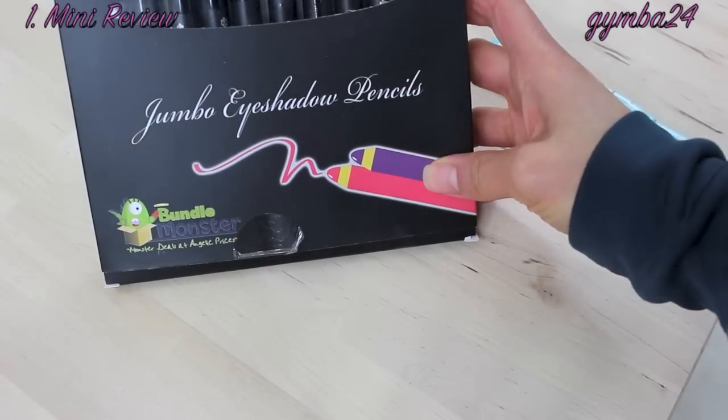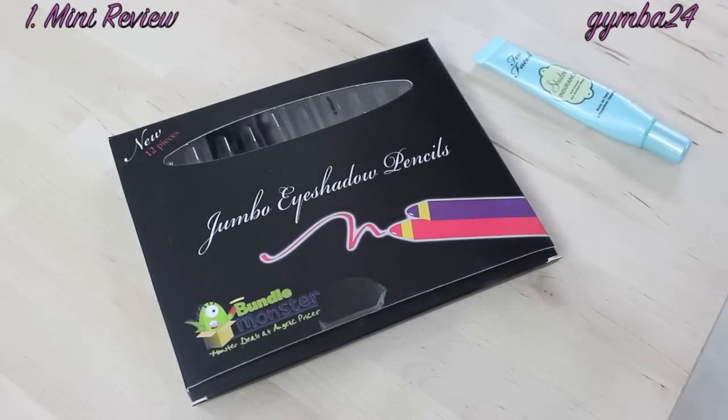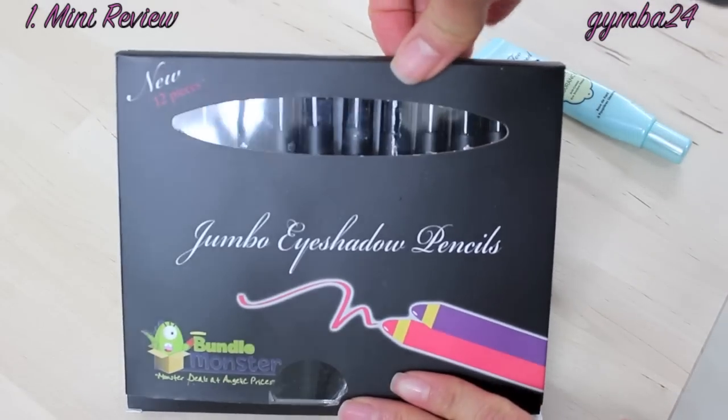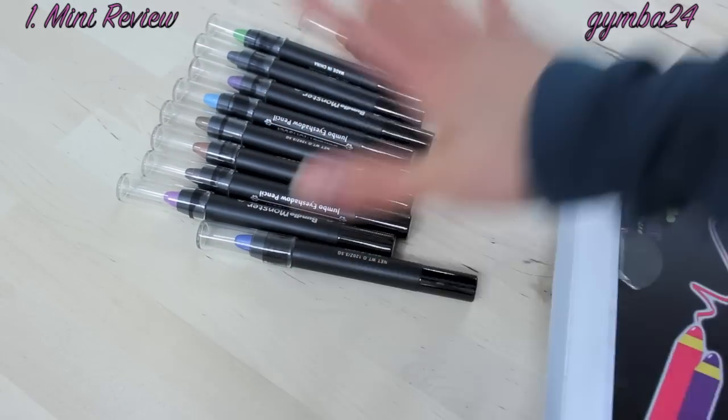They sent this to me complimentary for review. I have another video with their stuff which I will link below. I will start off by opening up this package and go ahead and roll these out.